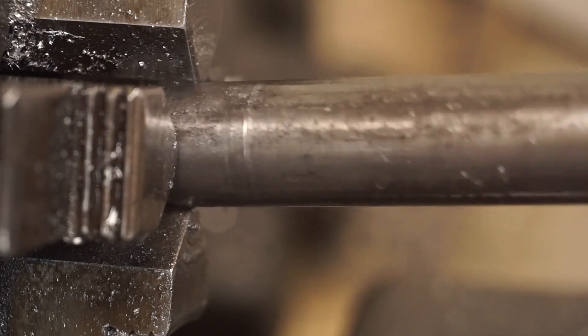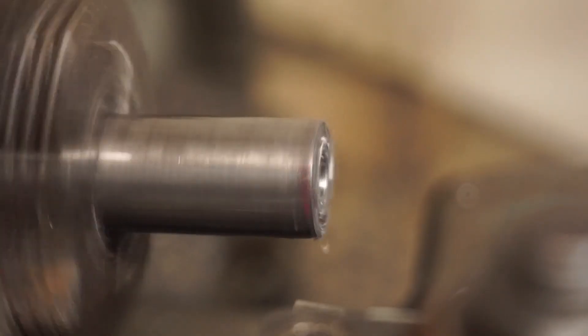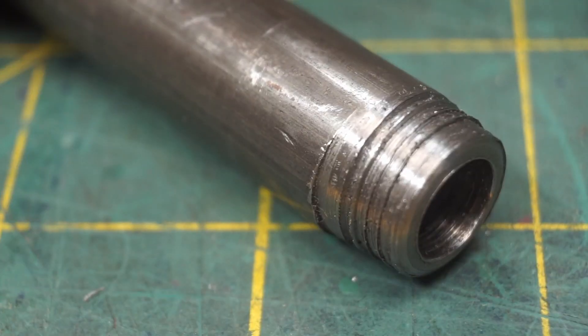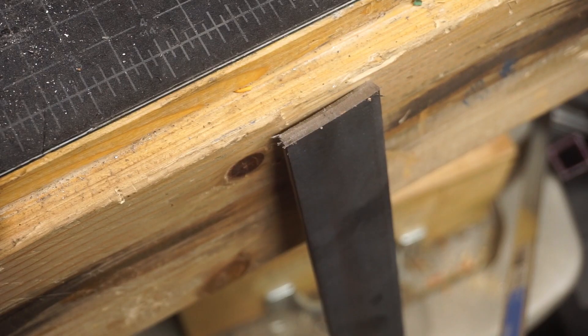Now, I'm going to work on the other side. I'll drill another hole down the center on this side — this one's going to be a bit smaller diameter. What's with all these different diameter holes? All will be revealed soon. Now I need to figure out how to mount the shaft to the actuator body. I'm going to do this with a custom bracket.